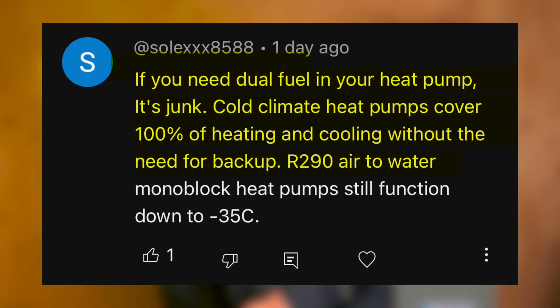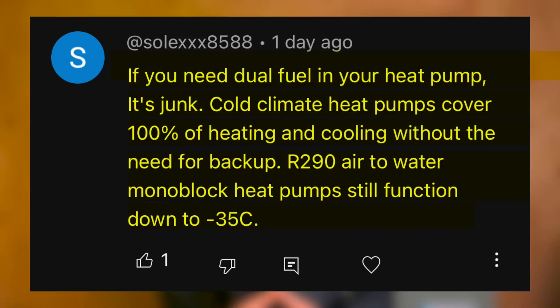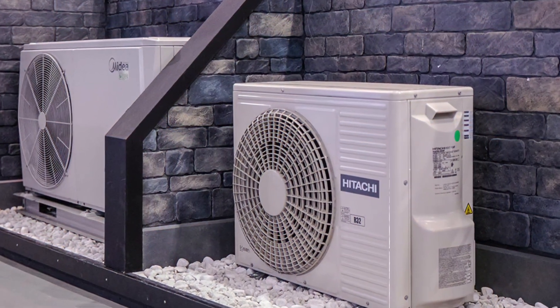R290 air-to-water monoblock heat pumps still function down to negative 35 degrees Celsius. So first off, Solex 8588, thank you for taking the time to comment. I want to start off by saying I partially agree with you, but we're not actually talking about apples to apples.